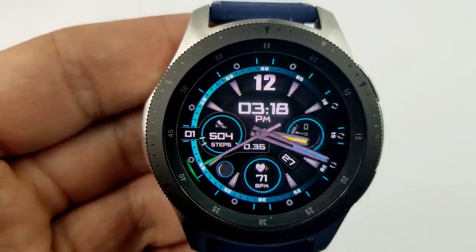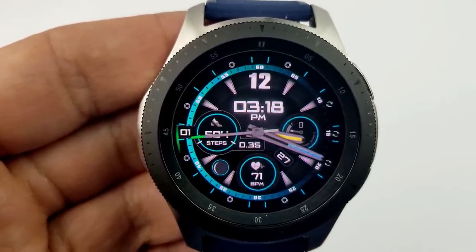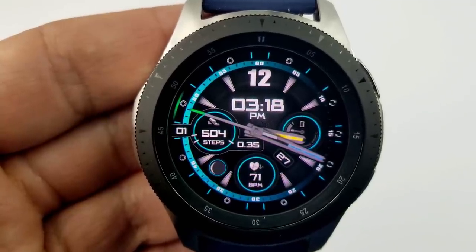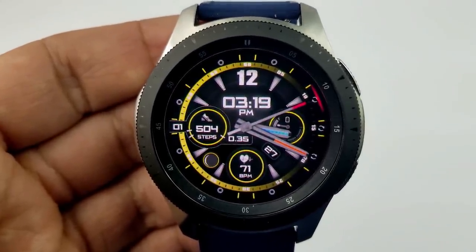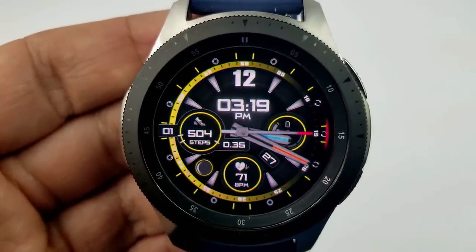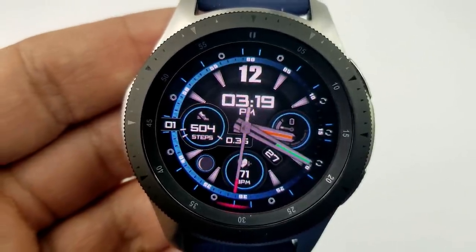Secondly, you also have the ability to change the theme colors for the dials and the index markers located around the bezel. For display features, you have a step counter and goal in the dial to the left, your distance moved just to the right of that, a moon phase underneath that dial, followed by your last recorded heart rate in the dial at the bottom. The date is then to the right of this dial, and the dial to the right shows your battery status.